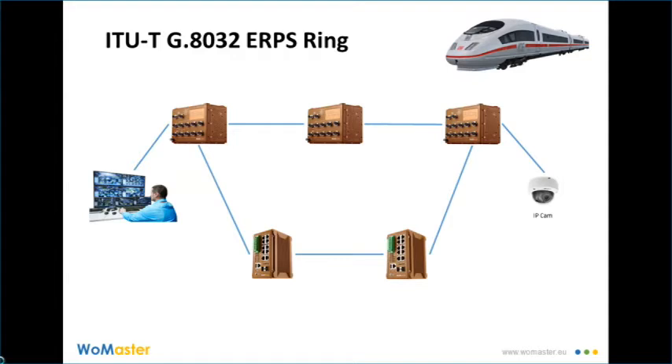Let's set the topology. Five switches connect to form an ERPS ring. The video stream from the IP camera to the control side flows this way.